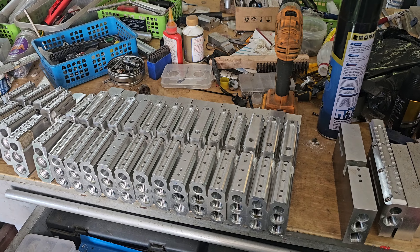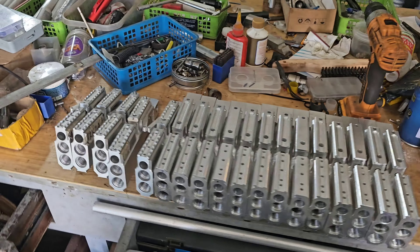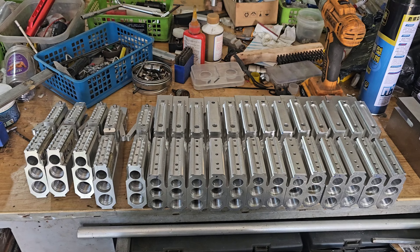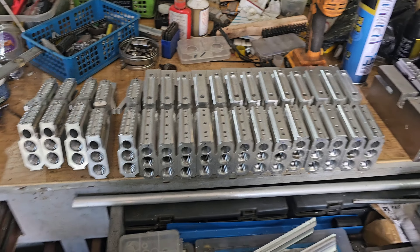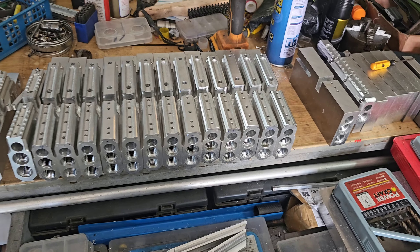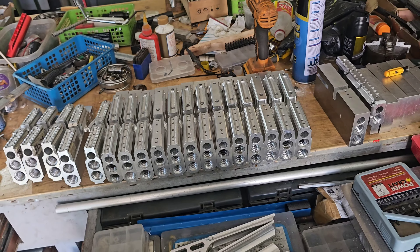Meron tayo ditong 18 units ng side lever. So yung magiging kalalabasan nito, ito yung under rail sa ilalim. Yung kalalabasan nito, ito yung magiging tsura nya.